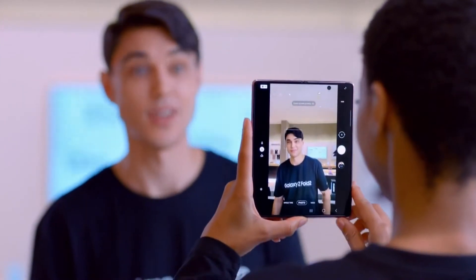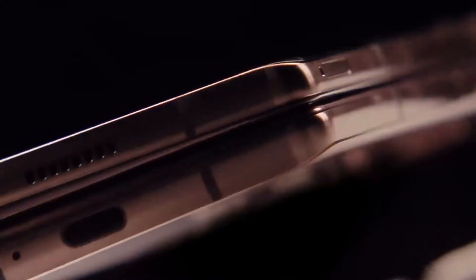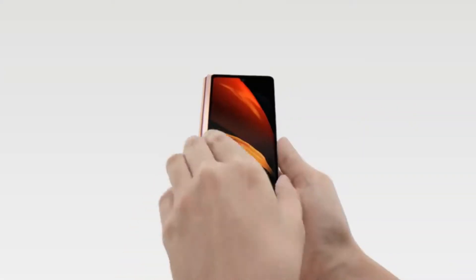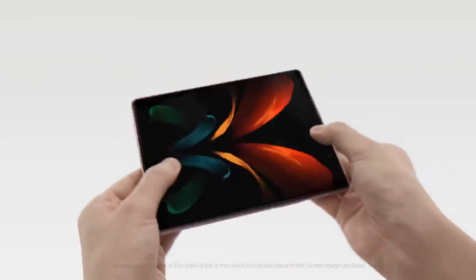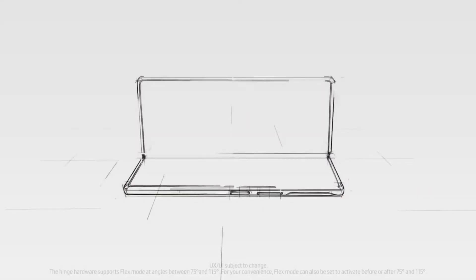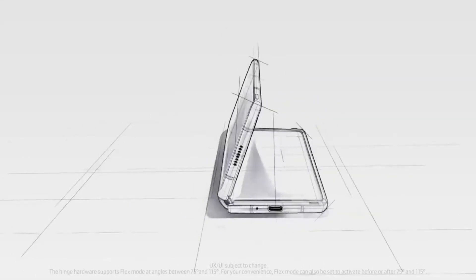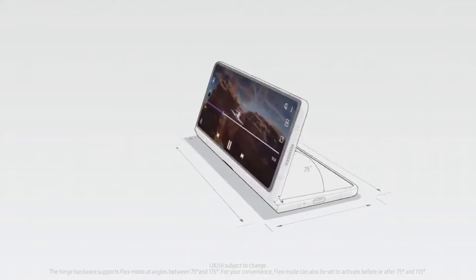But there is one area where Samsung is bringing something which is a very welcome change. Galaxy Z Fold 3 and Z Flip 3 will be the first and only foldable phones to have IP certification. We don't know if it will be IP67 or IP65 — it's definitely not going to be IP68. But dust and splash resistance is still enough for foldables at this stage, so it will still take the title of the first foldables to have IP certification.